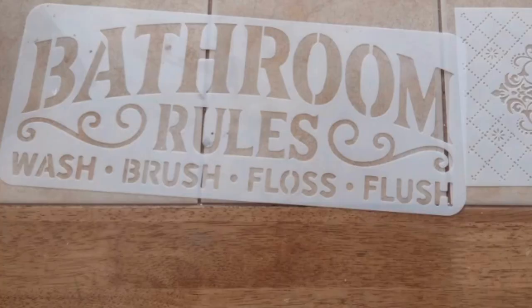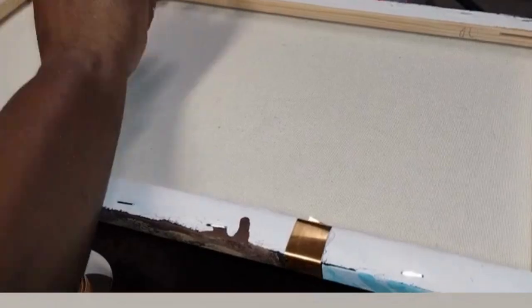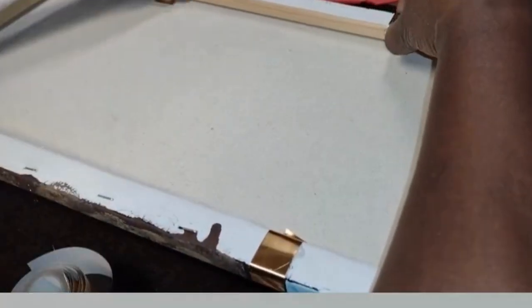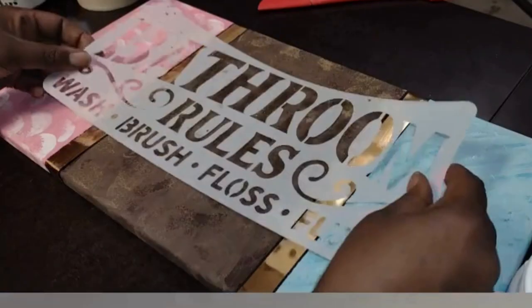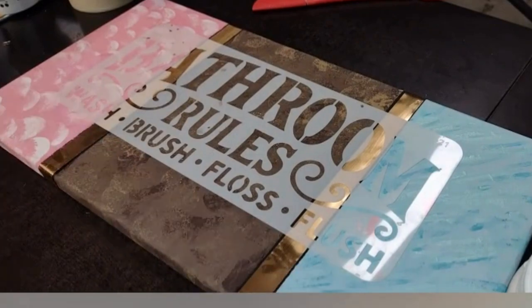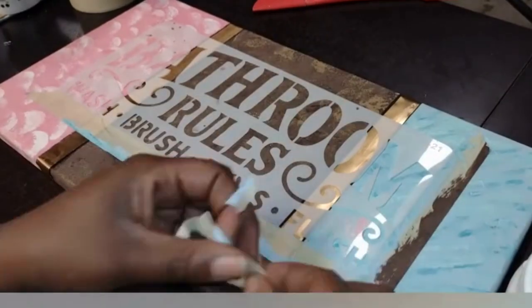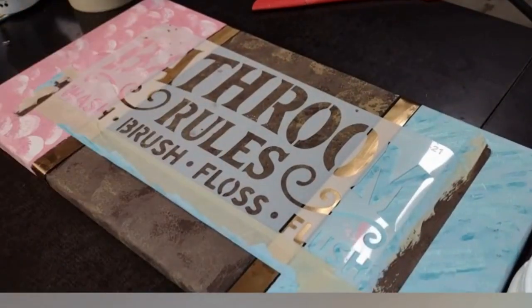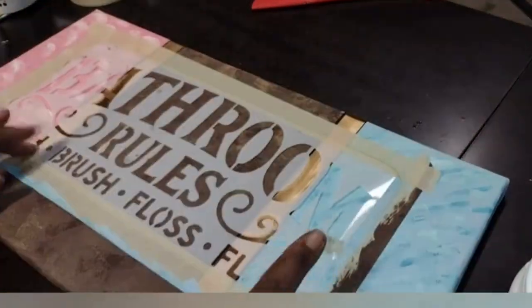Once I finished that, the canvases are prepared and ready for the final portion, which is the stencil. I used the hard plastic stencils from Amazon — I will link my Amazon store below, which has some of the things I use in my videos, and I'll also put individual links for this particular video below. I took the stencil and taped it onto the canvases in the place that I want, making sure I taped all the way around so there was no chance it would move.